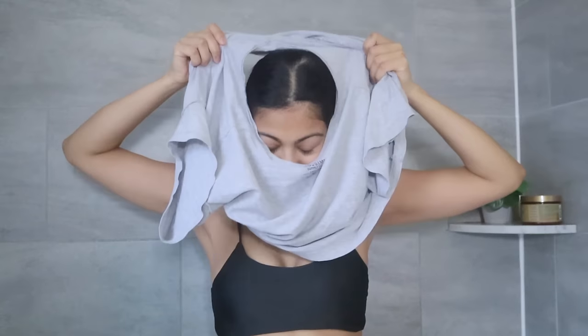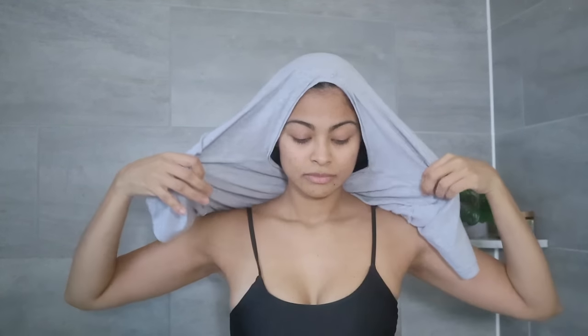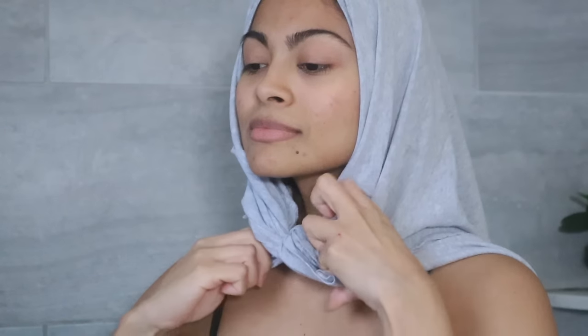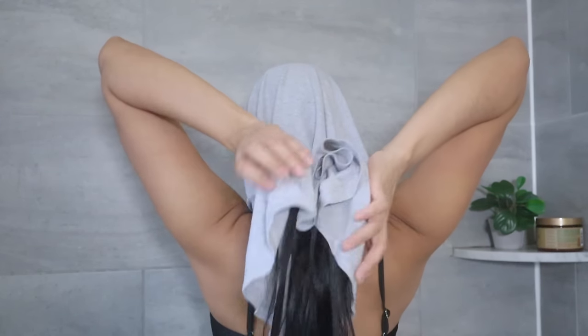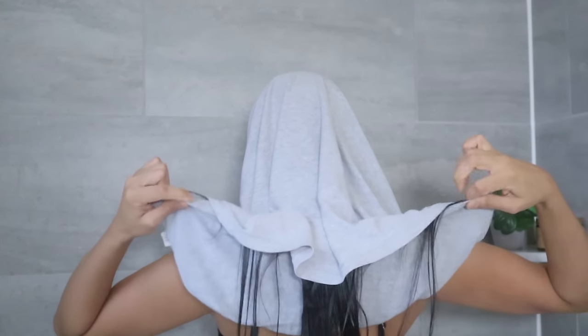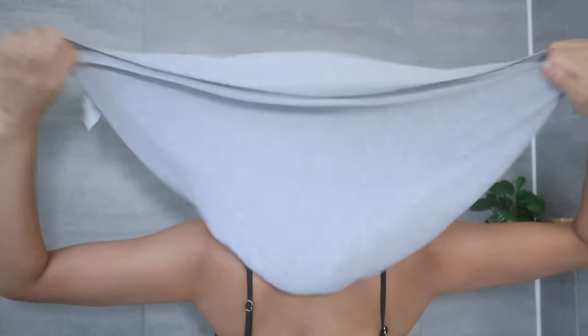The second way to dry your hair with a t-shirt: put on the shirt and place the neckline around your head. Make sure to pull the sleeves out of the shirt to avoid hair coming out of those holes, then secure the sleeves right under your jawline — no need to be tight. Now wrap the bottom edges of the t-shirt and put your whole hair inside, then twist the t-shirt a few times until it forms kind of like a crown.